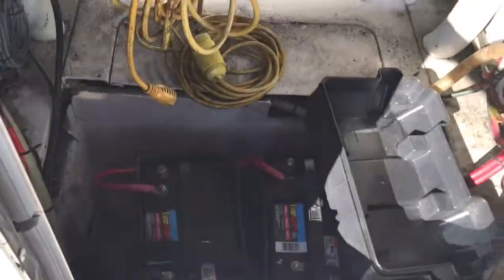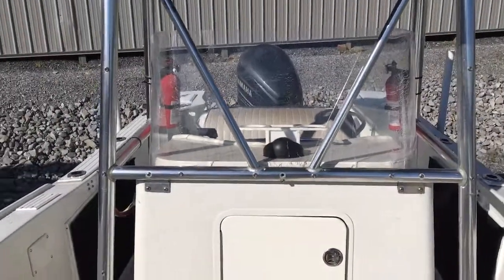Take a look in the console here — there's your batteries, battery switch off to the side, water pump. It's a nice clean boat for a 1976.